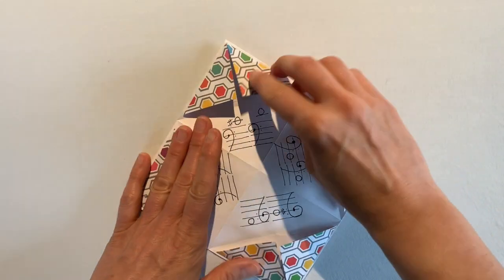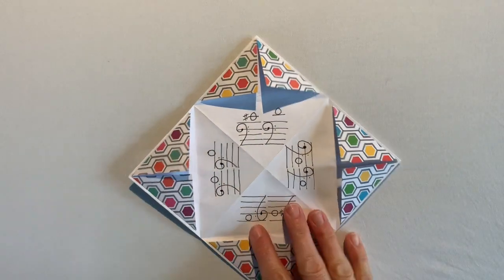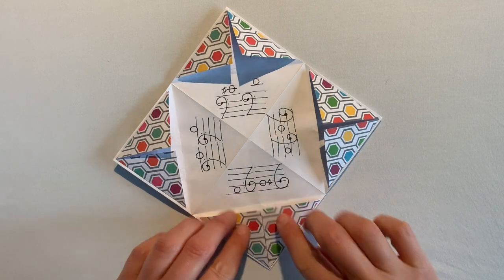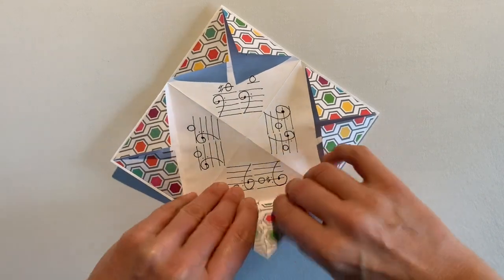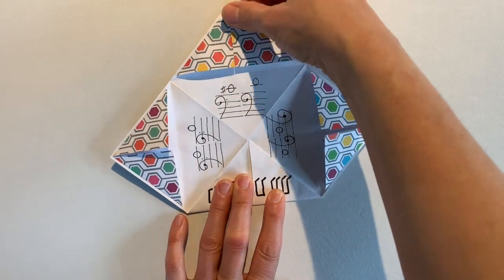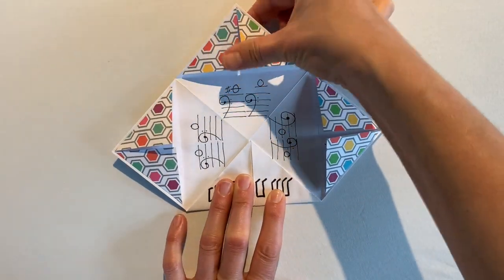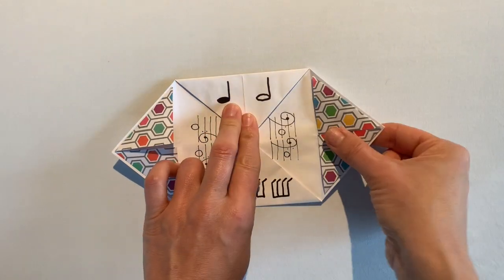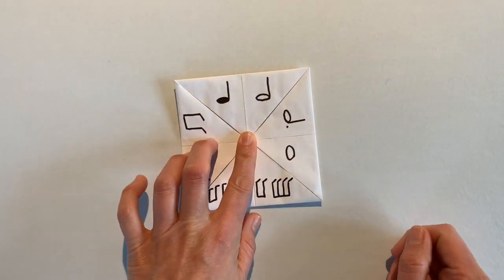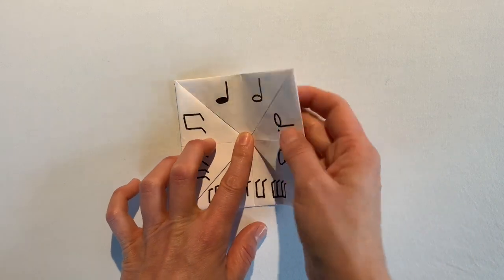For the last note we need another ledger line. Draw it above the staff, then place the note on top of that ledger line in the space above. This is the high D — the highest note of the D major scale — played with four fingers on the A string. Now you have all eight notes of the D major scale with answers in the secret pockets.